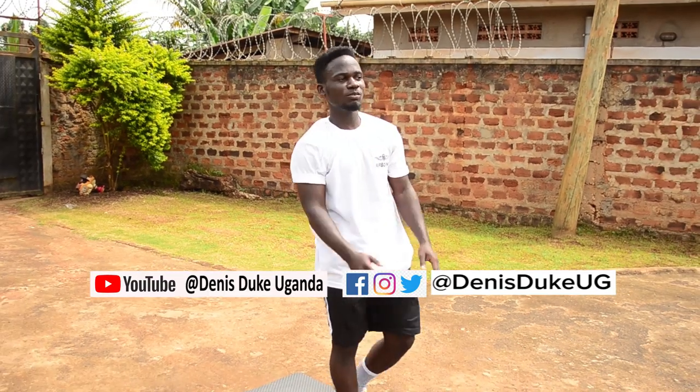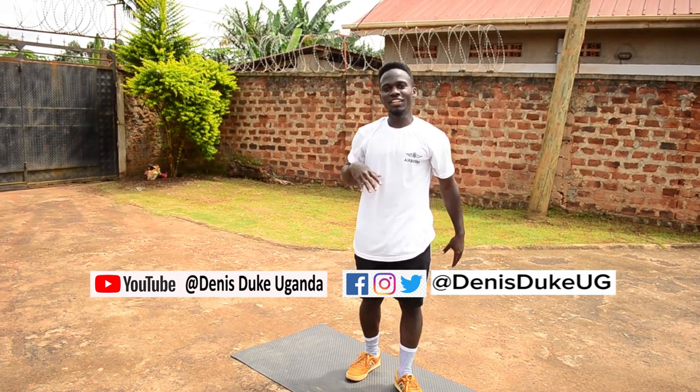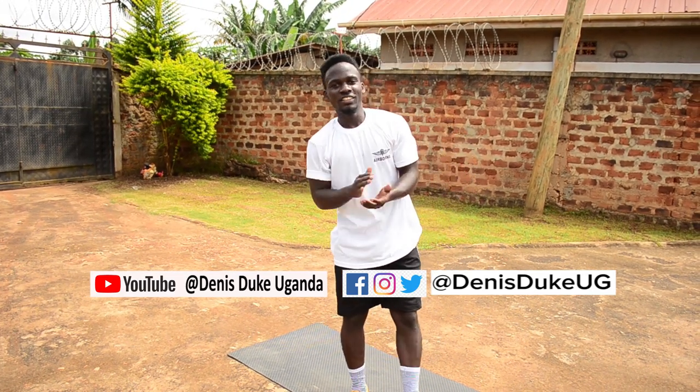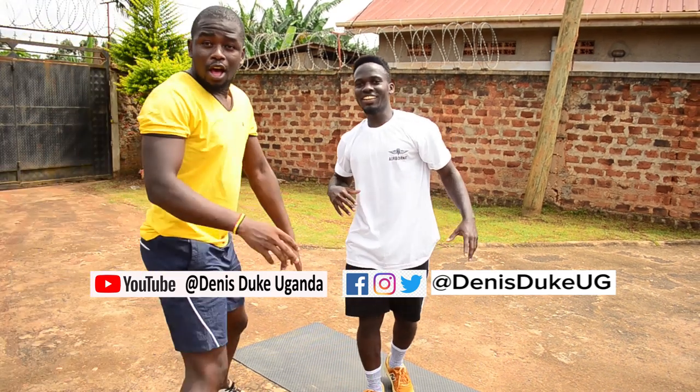Those are kick-ups right there. The pain is okay. The breathing is okay — it shows that you are working. Till next time, keep it locked. MR256 Fitness.